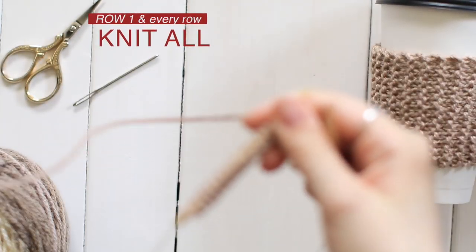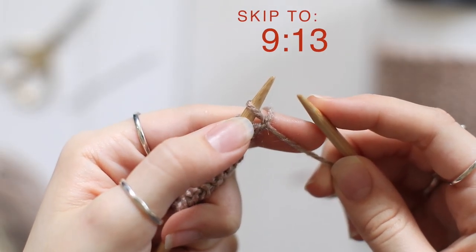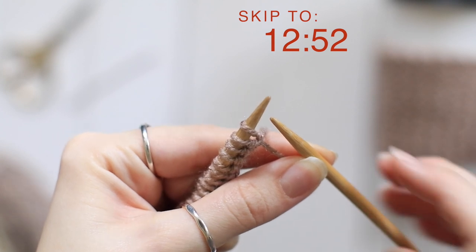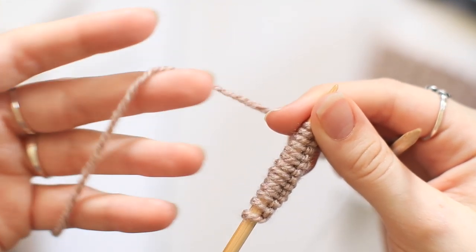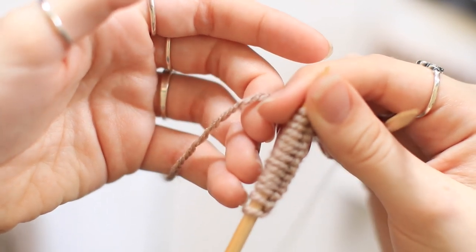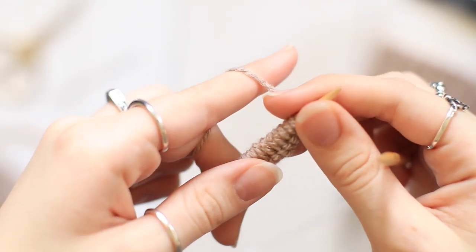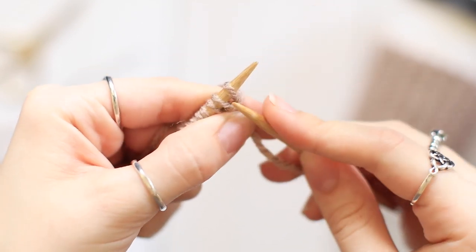So for row one and every row in this pattern, we're going to knit. If you already know how to knit and want to skip to binding off, you can use the timecode. So now I'm going to show you how to knit. You're going to want to hold the yarn that is connected to your skein in your hand, the same way that you did with the long-tail cast on. So you hold it in your last few fingers, and then bring your index finger up like this to give it a little bit of tension. Here we have our first loop.